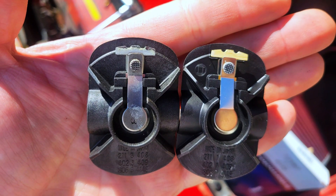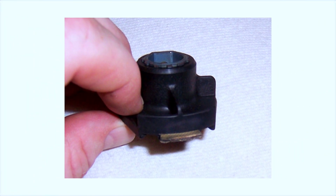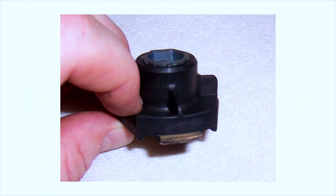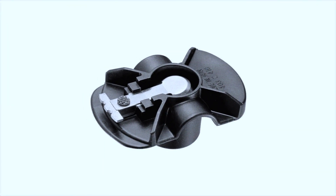Luckily, replacing a distributor rotor is usually straightforward. Just remove the cap, take out the old rotor, and pop in a new one. Always check your manual for the correct part.